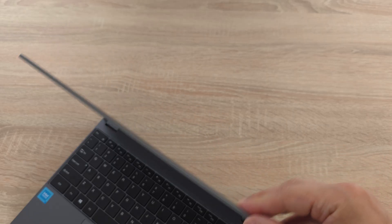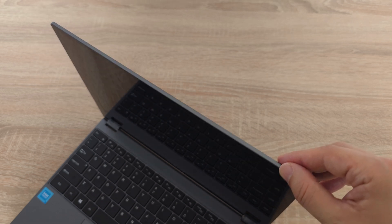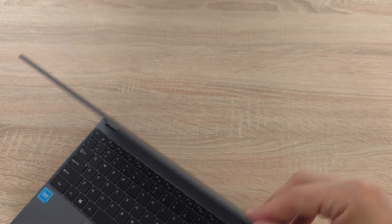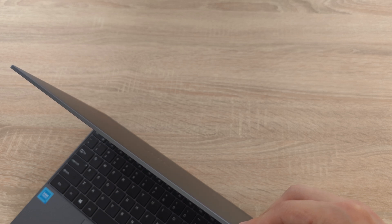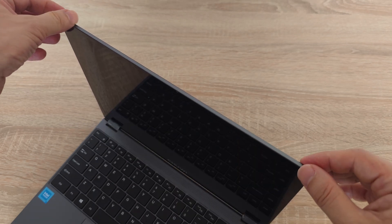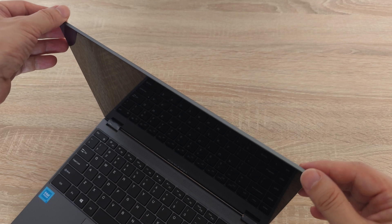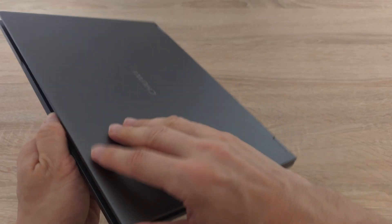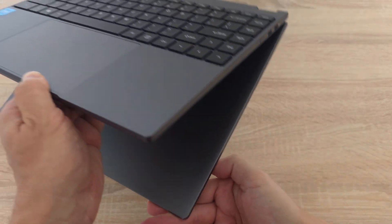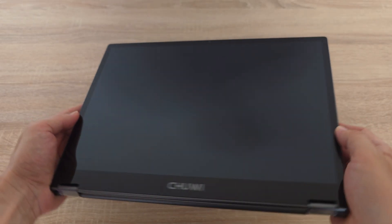Chuwi has tested the hinge for 2000 openings. From my experience I can say that it's well made, allowing you to open the display at any angle with ease. There is also minimal flex on the display, ensuring durability and stability. The FreeBook is a true yoga master, folding a full 360 degrees to transform into a tablet.